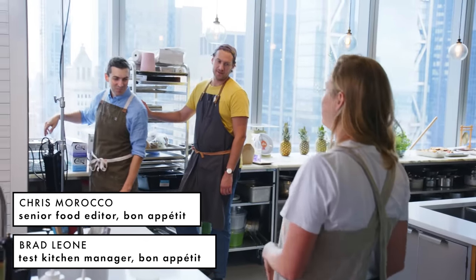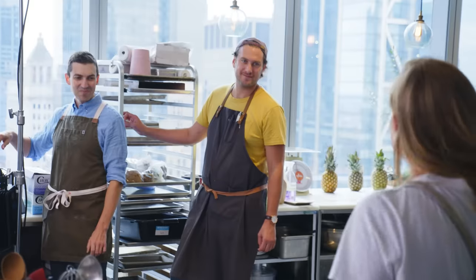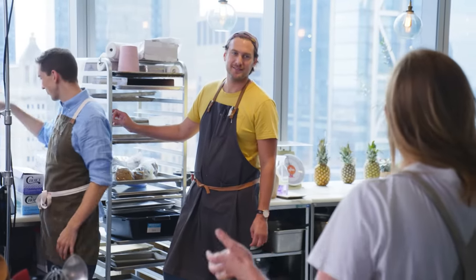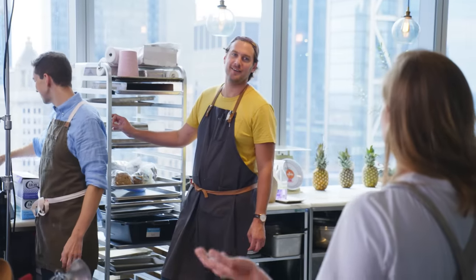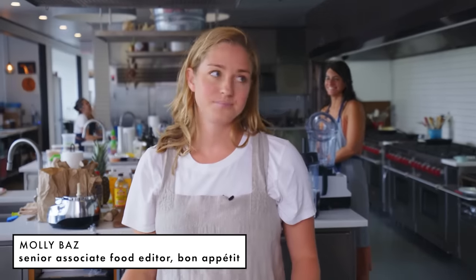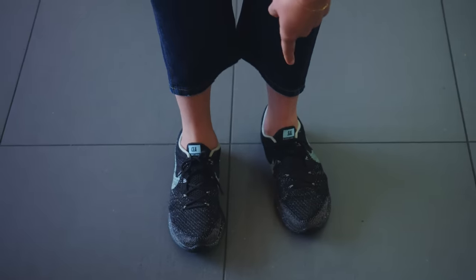I'm wearing sneakers that are embroidered with the word 'C and Sal' — for Caesar salad. Because Caesar salad is one of my favorite dishes in the world. It's spelled wrong, which is kind of annoying because my husband set up the customization and didn't realize it, but I still think it's commitment.